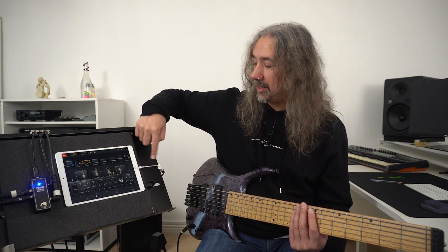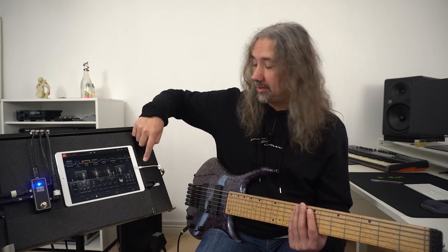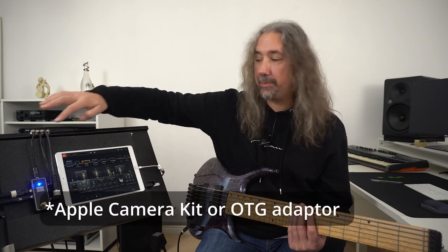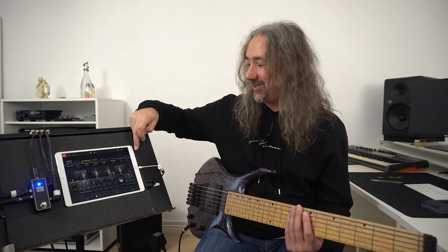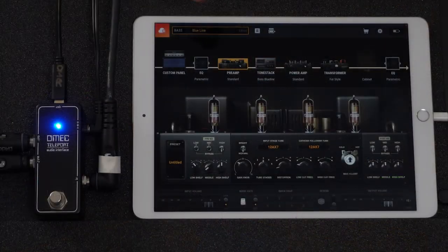For this particular tablet you will need some sort of interface to connect between the USB of the pedal and your tablet. As we can see on screen here, I have a piece of software running emulating a well-known valve amplifier sound.